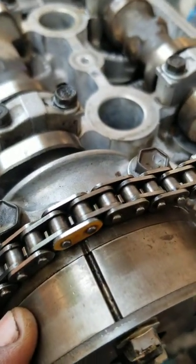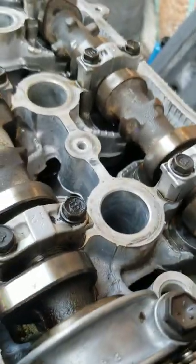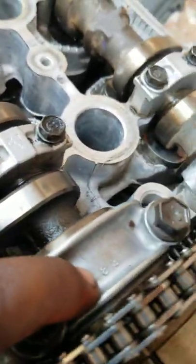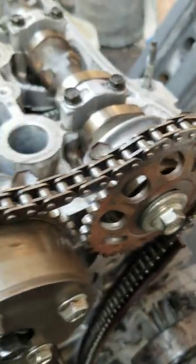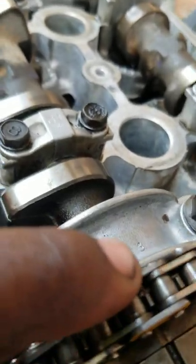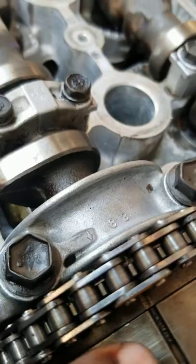This is the intake cam timing. You have the arrow right here on the cap which is in line with the cam. The mark on the cam is straight across, and you have the arrow there — same line comes straight across.